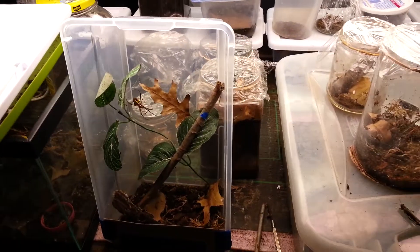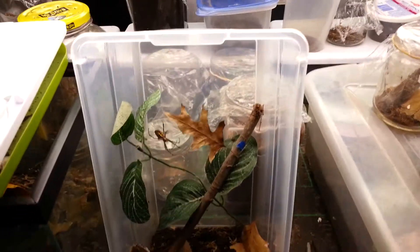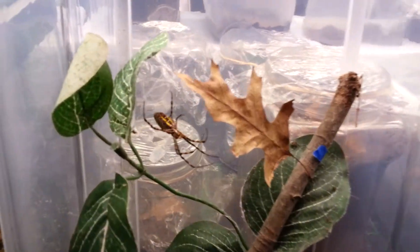How's it going? Today I just wanted to show you my banded RGOP enclosure. This is what I keep her in.